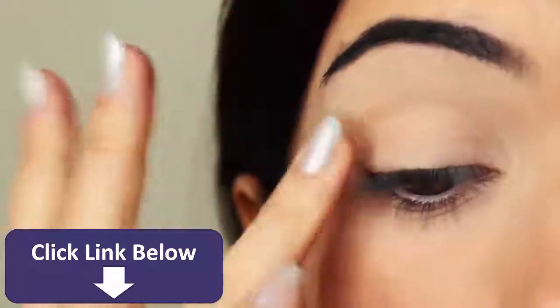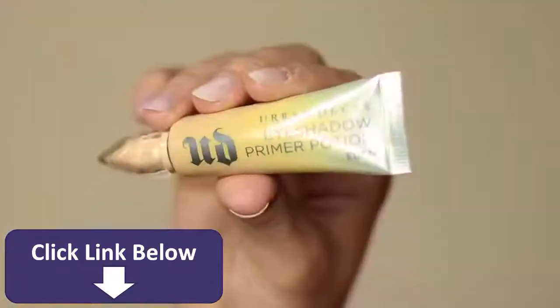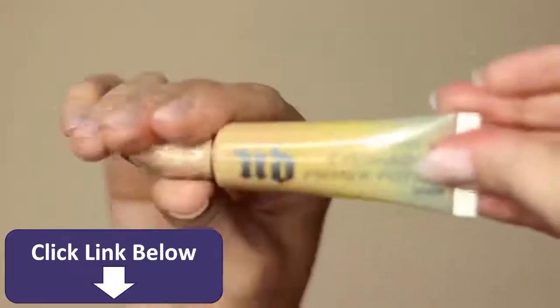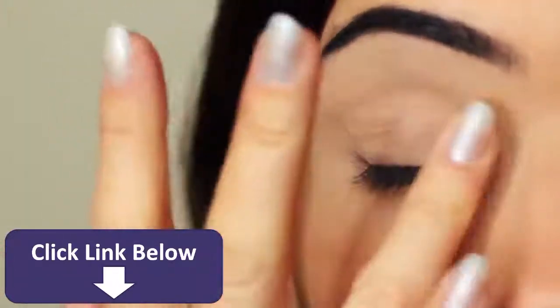I've already started by priming my eyelids with a little bit of primer. If you don't have an eyeshadow primer, you can always use concealer and a setting powder. This will create a blank canvas for you to work on. However, primer does give your shadow something to hold onto, so that's why I prefer primer over concealer.